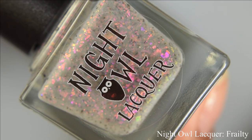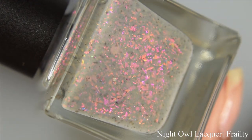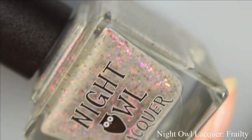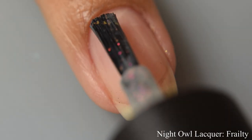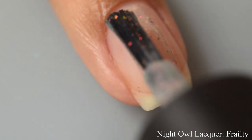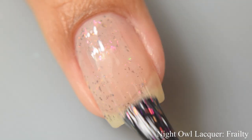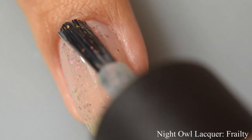Next is Night Owl Lacquer's Frailty. This is a light gray with purple to red to copper to gold crystal chameleon flakes and charcoal flakes. It has a very true jelly formula with quite a bit of a squish factor.